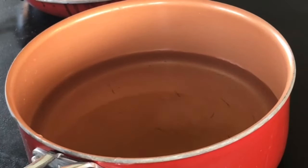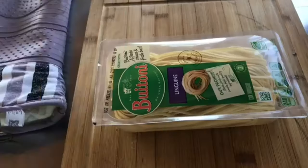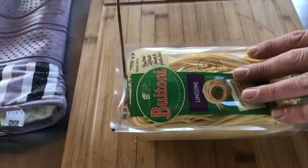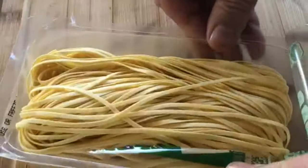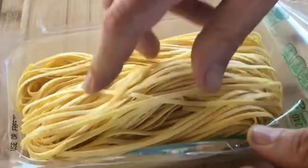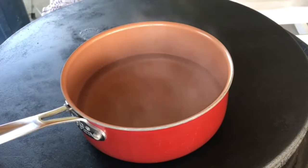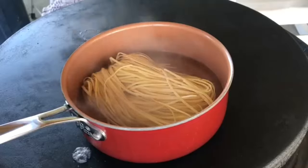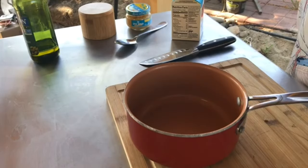Now we're gonna start on our pasta. We're gonna put a pan of water onto the Cuisinart 360 and bring it up to a boil so we can add our pasta. For our pasta, we're gonna use linguine from the cold section of the grocery store. Our water is boiling so I'm just gonna add a little bit of salt to it, then put our pasta in and let it do its thing.